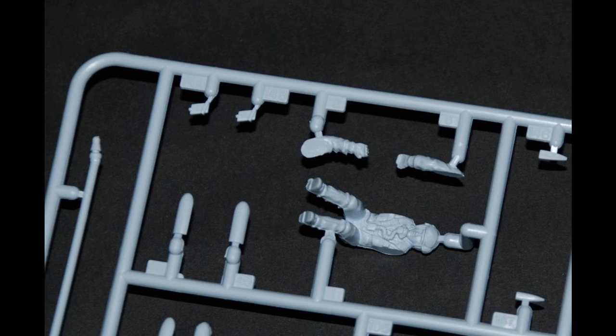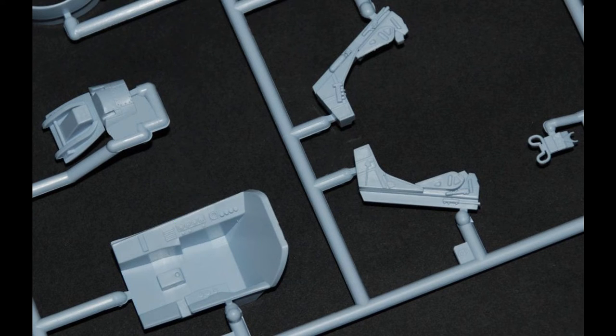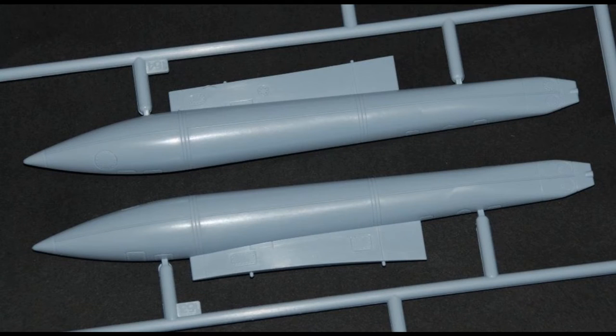All the parts seem great. There's no flash to speak of, apart from one part on the rear where the sprue tree curls around on itself and there's a small bit of flash between the part and the tree - but it's easily removed. The mold lines are very small, so just a light scraping with a knife and they'll come off with no trouble at all.